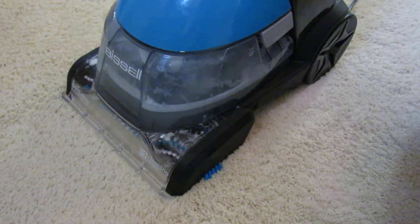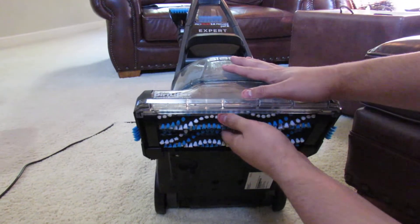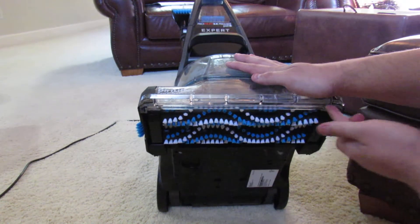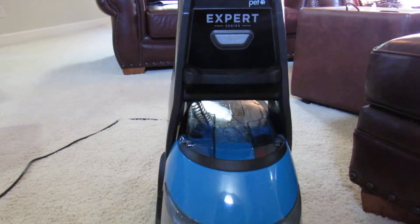And this Bissell's powerful suction and 12 power brushes — these brushes right here that rotate round and around. It's really warm down there. Here's the nozzle — this is where all the suction comes from. This Bissell has done an excellent, excellent job of picking up that pet stain.